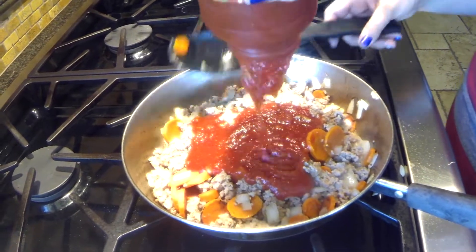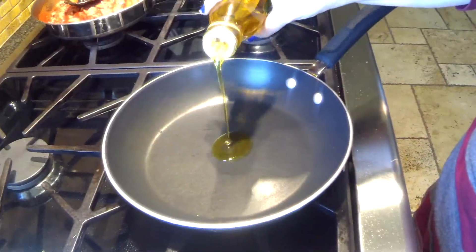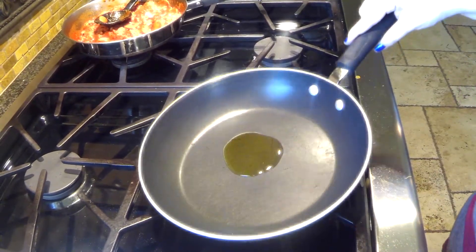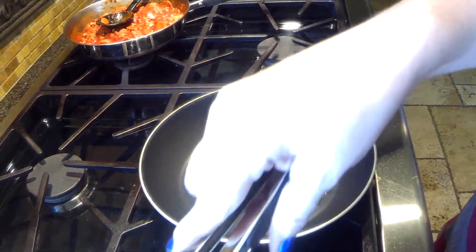We used a jarred sauce for easy carb counting. Feel free to use any sauce you prefer. Heat one to two tablespoons of olive oil in a skillet, and add enough zoodles to cover the bottom of the pan.